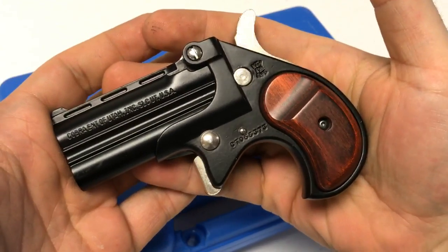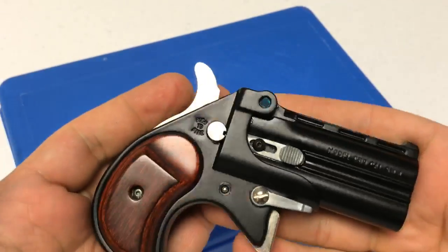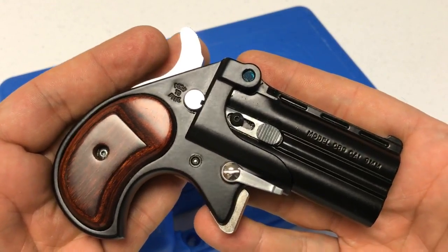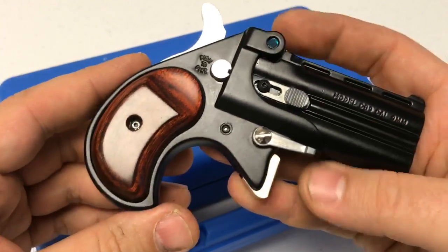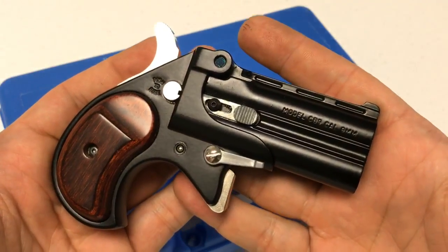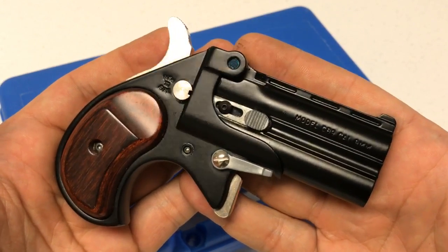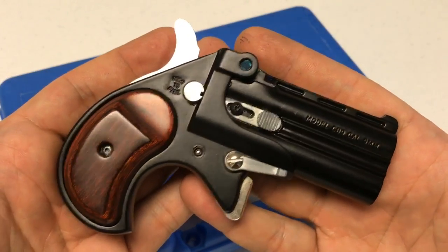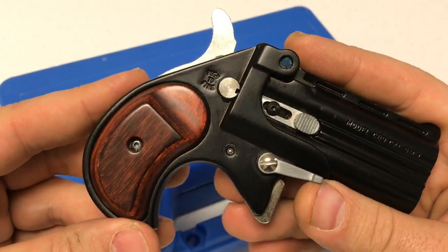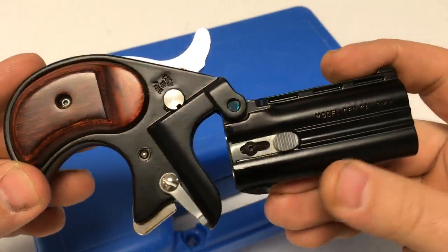What's going on YouTube, New World Ordnance here, taking an up close and personal look at the Cobra Enterprises CB9 big bore double barrel 9 millimeter Derringer. This particular example is in a blued finish with nice rosewood grips. The CB9 is a great pocket pistol chambered in 9 millimeter with two 2.25 inch barrels, holds two rounds of ammo. It comes with either black synthetic grips, rosewood grips, or a faux ivory style. Overall length is 4.65 inches and it weighs 14 ounces empty.